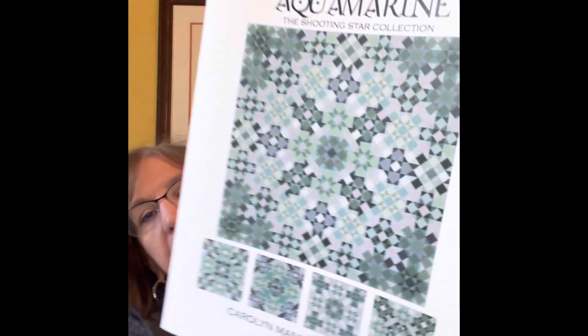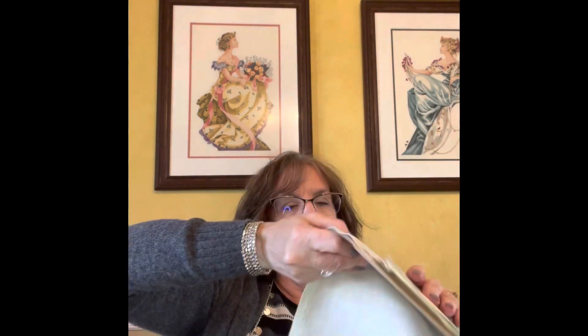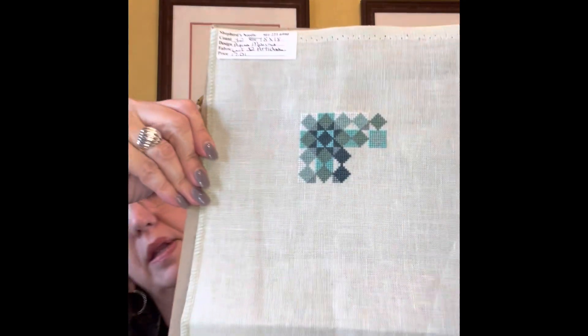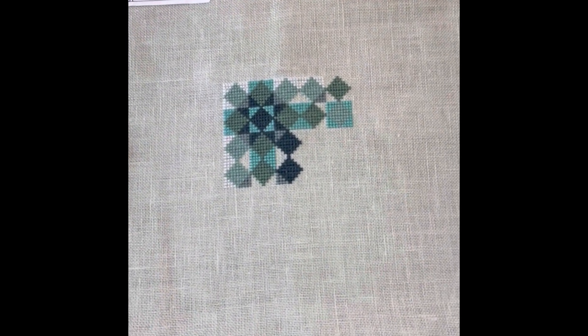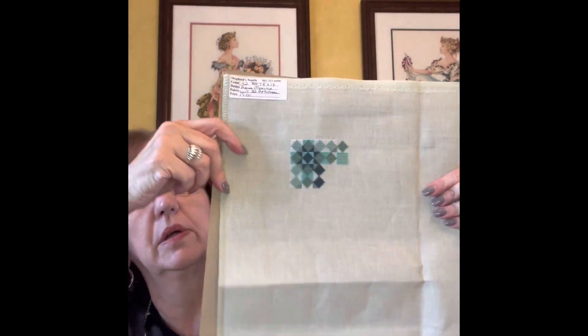Next was my wheel spin for last week, and that's Aquamarine by Carolyn Manning. I just love the colors in this one. This is on 32 count artichoke. Here's where I am — isn't that fun? Really pretty colors, and this is just a real soft green so it looks really nice on that. But that one will be put away now until it gets fun again.